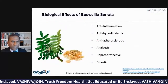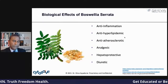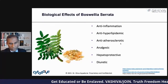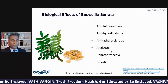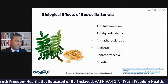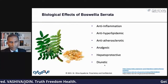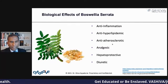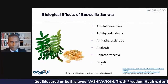What are the biological effects of these components? Anti-inflammatory, anti-hyperlipidemic — very good for burning fat — anti-atherosclerotic for people who have atherosclerosis, and analgesic. Some of you who've smelled it know it has a very calming effect — it's against pain. Hepatoprotective, which means it protects the liver, and diuretic, which means it helps get water out of your system. Anti-inflammatory, anti-hyperlipidemic, anti-atherosclerotic, analgesic, hepatoprotective, and diuretic.